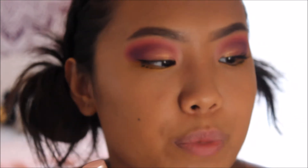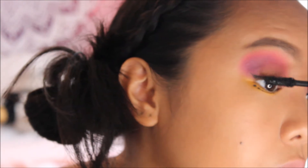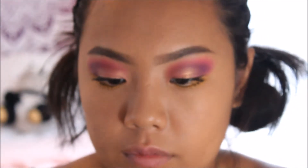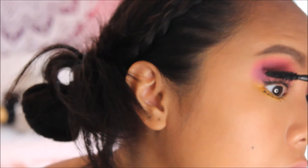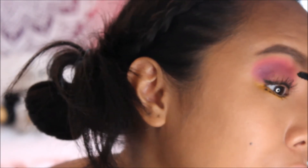I'm going to curl my lashes and then use my two absolute favorite mascaras: the Maybelline Colossal Big Shot and the L'Oreal Lash Paradise. I start with the Lash Paradise because it's really good for separating lashes and making them longer — it makes it look like I have a lot of lashes even though I don't. Then I use the Colossal Big Shot to make them even more voluminous and darker. Don't worry about it being too clumpy because this eyeshadow look is anything but subtle, so why should your lashes be?